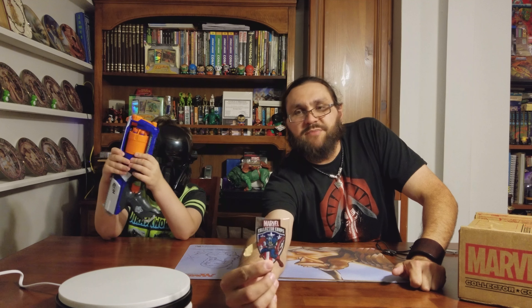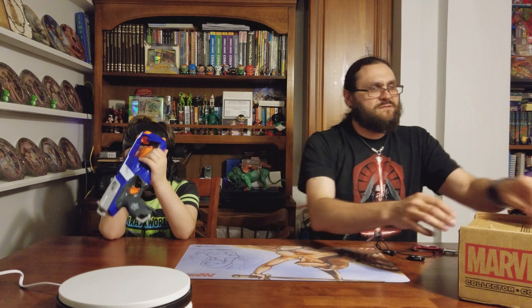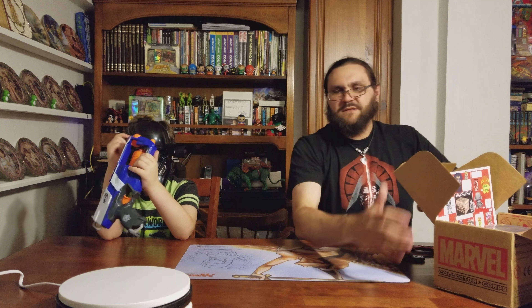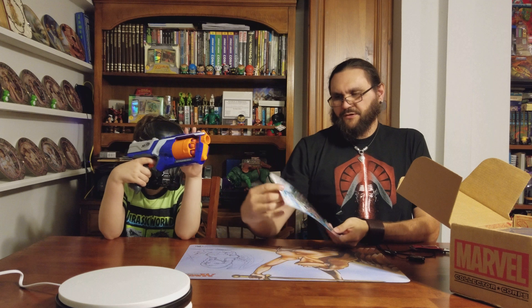Captain America patch. Oh, an advertisement for the Thor Ragnarok.